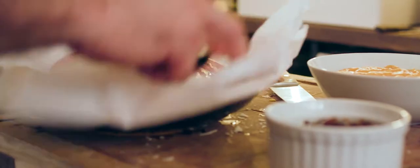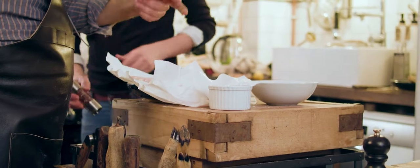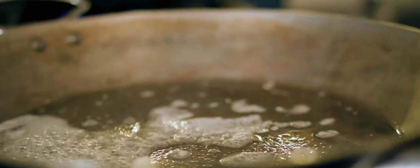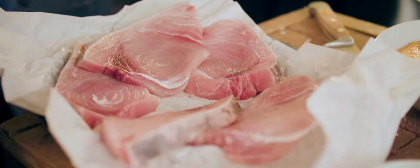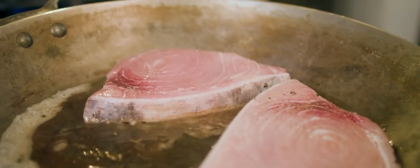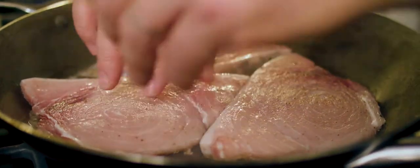So this is the espadon, which we're gonna do really simple. Just give it a bit of pepper and we're gonna fry it in butter very quickly. When it just starts to get brown. For the fish it's fairly thinly cut, so ideally it stays a tiny bit raw on the inside. We're just gonna cook it for maximum like two minutes or something on each side.